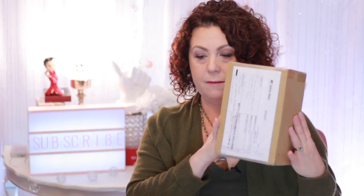Hi, it's Janie, welcome back to my channel. Today I have an unboxing video for you — a product I ordered off of eBay. As I open it, I'll give you my thought process behind why I ordered it and the purpose it's going to serve for me.